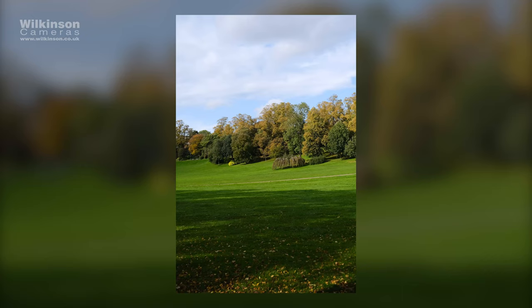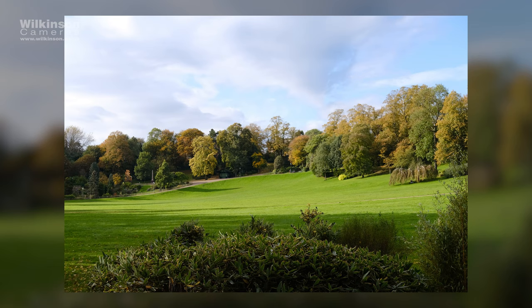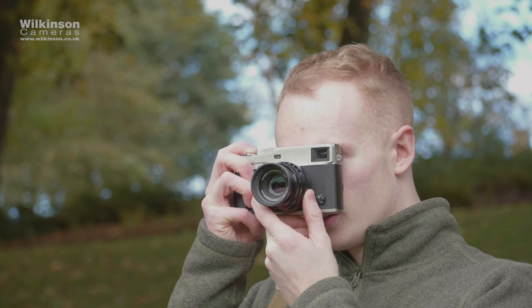This won't make the camera lighter though, with the camera still weighing the same 445g as the X-Pro2. With that being said, it remains a great camera for travel, street photography, and everyday take-anywhere shooting.